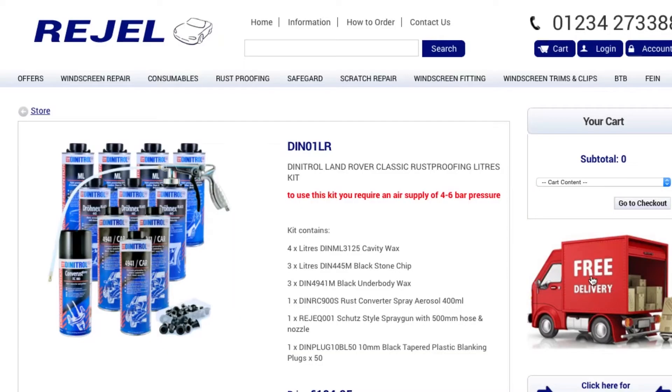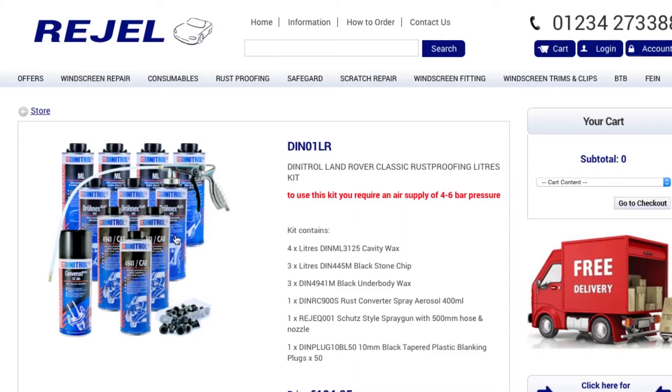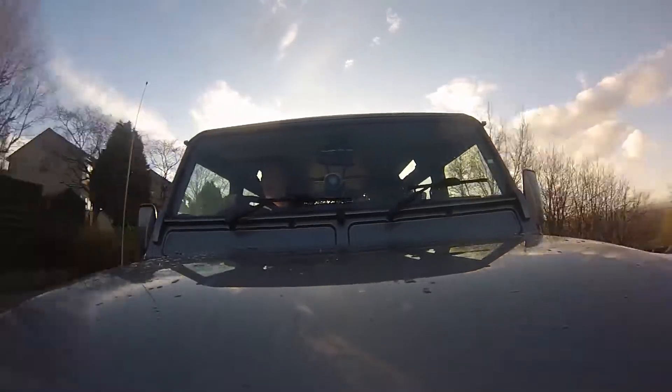We'll be using one of the Dynatrol large motor vehicle kits. There are actually Land Rover specific kits on the Regel website now, so check those out. It includes pretty much everything you need. There are options for compressor or aerosols — if you don't have a compressor, you can use the aerosol kit, which is just as good and very easy to do yourself. It's also a lot cheaper than taking it to a rust proofing agent.